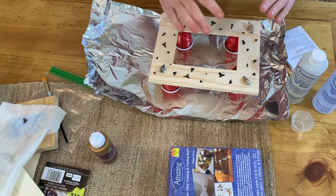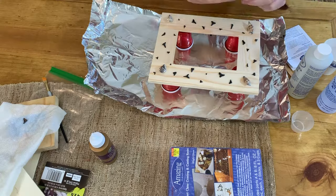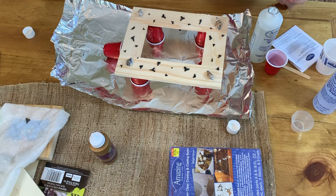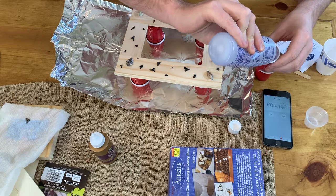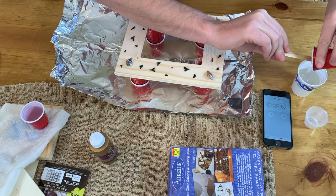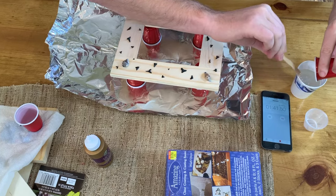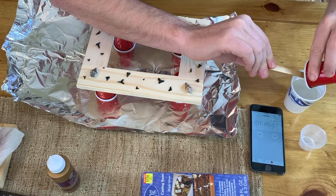I put cups underneath because it's going to drip over and I want to make sure it catches those drips. It says to mix for about two to three minutes, so we'll get a timer going. You could also experiment with different dyes — I think a light blue would look kind of cool — but since it's our first time we're just going to go clear.